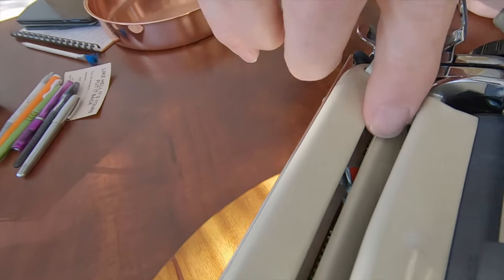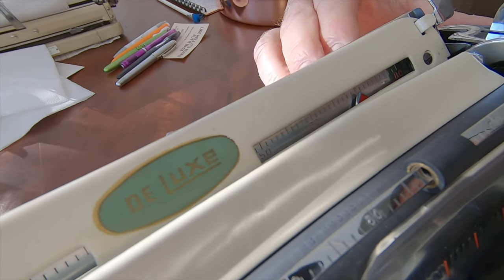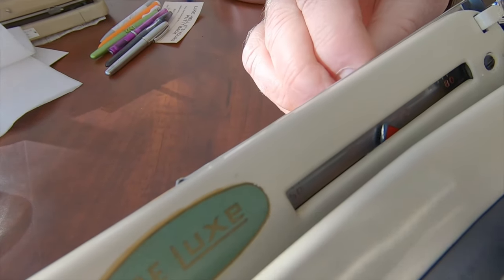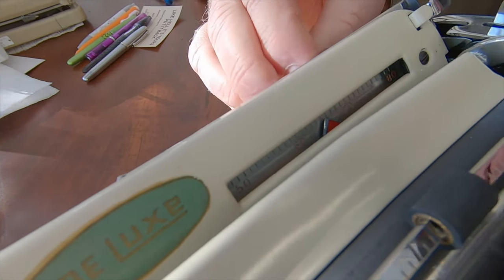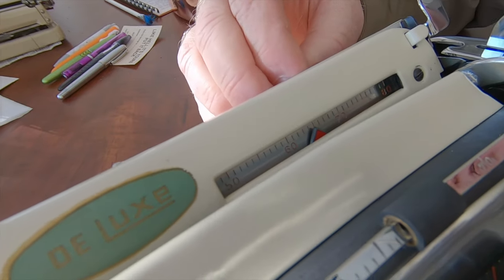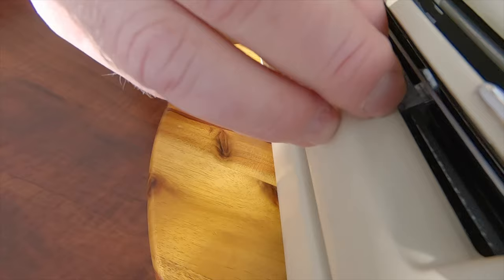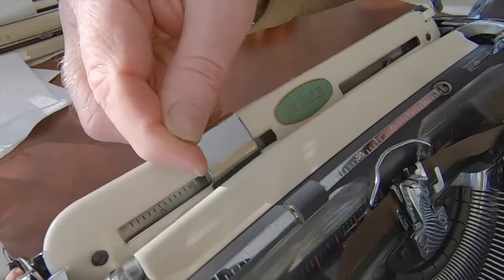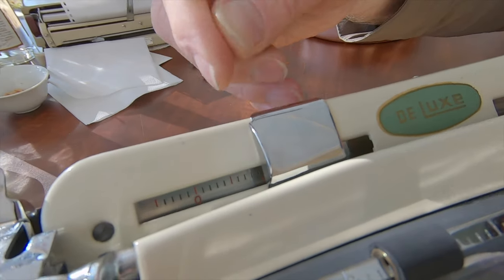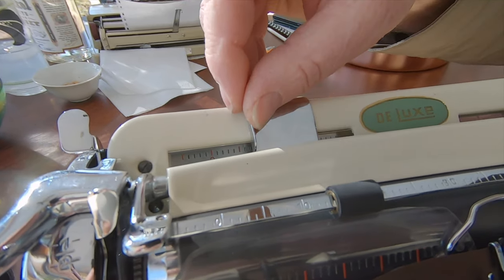The first thing you notice is that you have a slot in your paper table — that's where your margin arrow is. You set your margin and it points to the space where you want it to stop. Your margin control is on the back, and the same with the left one. The only disadvantage is that when you move your paper guide, you can actually cover over your margin setting and can't see it. But that's one of the idiosyncrasies of the typewriter — you learn it.